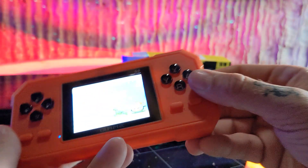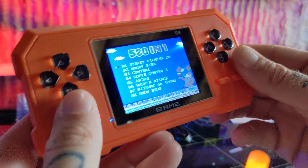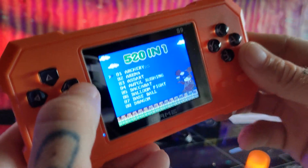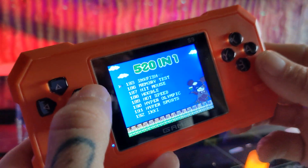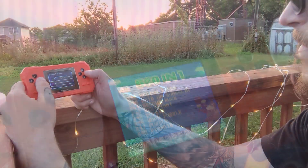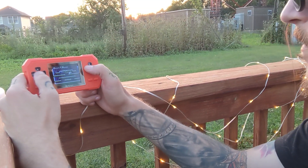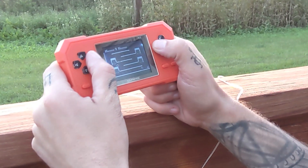Slide the switch to the on position and your handheld console powers on. Select your language and then you're greeted with 520 different games to choose from. There's a wide variety of games and you'll be sure to find that perfect game for everyone — especially if you grew up playing those games, the nostalgic throwback is real and it's so fun to see my old favorite games again.